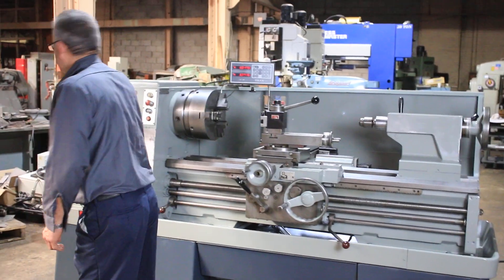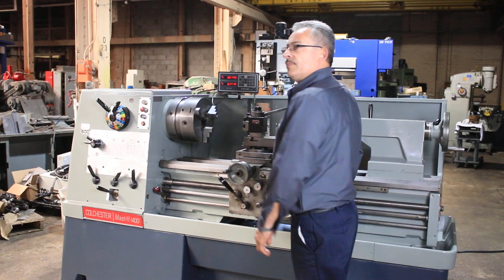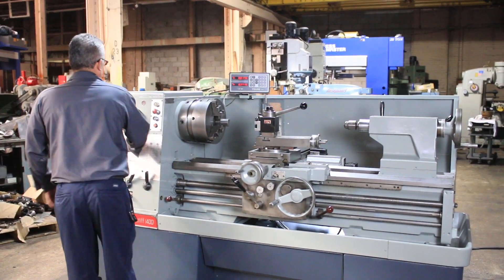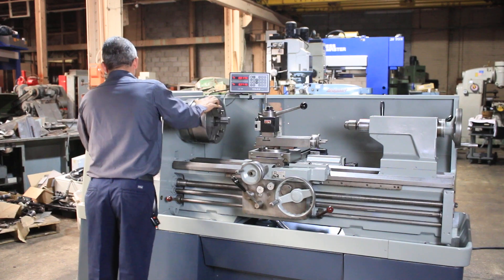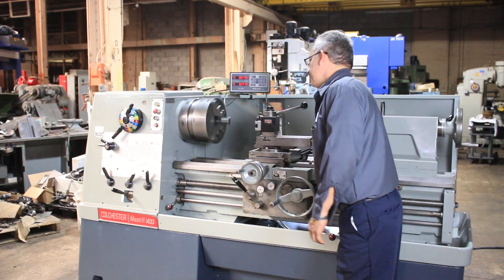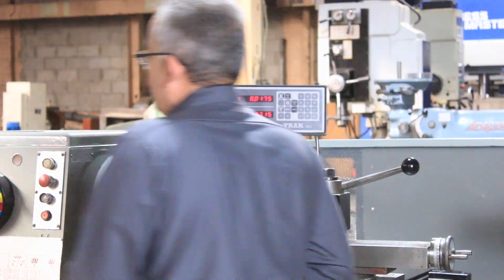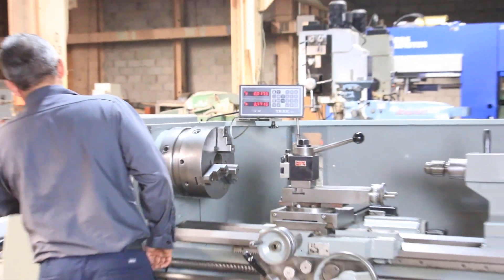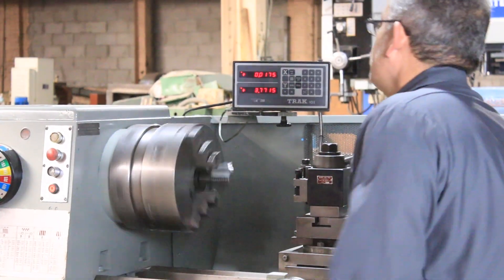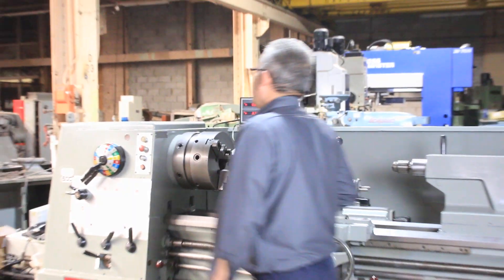Low speed, from 18 up to 1400 RPM, 16 different speeds, forward and reverse. Brake, forward and reverse. 160. It's a D111 camlock spindle with a 3 and 9/16 inch hole.